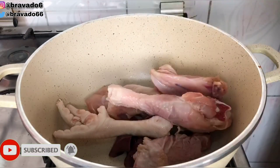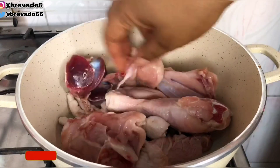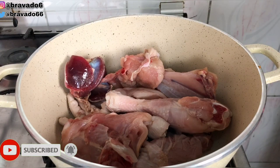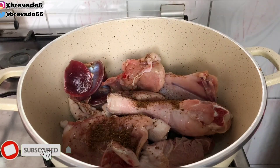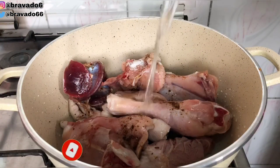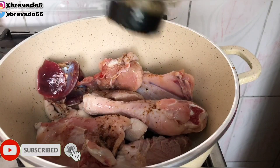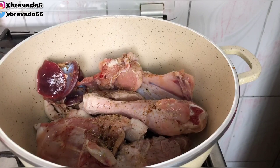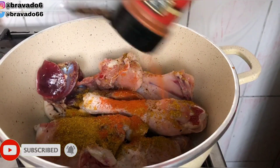Right now I've gone in with my chicken and I will go ahead to season everything. My chicken has been properly washed, so let's start the cooking process. After putting my chicken in the pot, I went in with seasoning cube, then a little bit of salt. Next up I went in with a little bit of water, then thyme, then curry, and then my cayenne pepper.